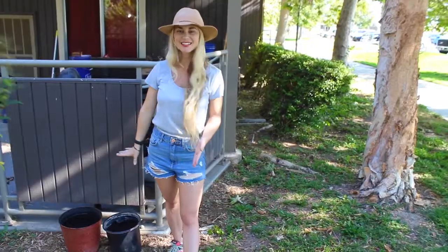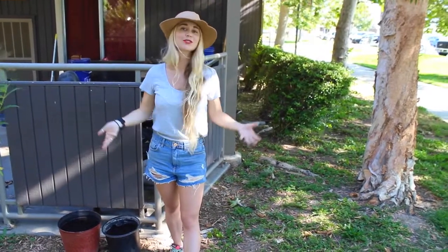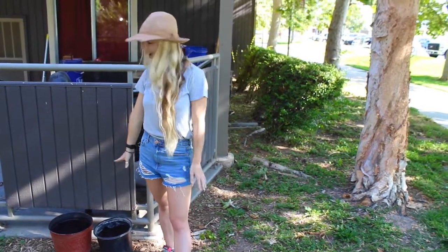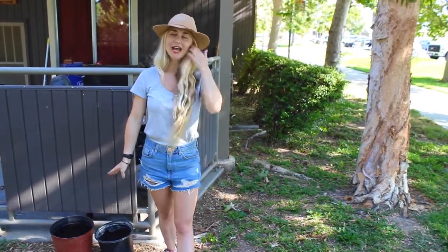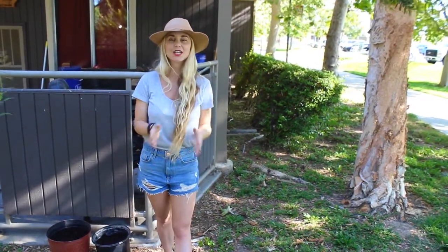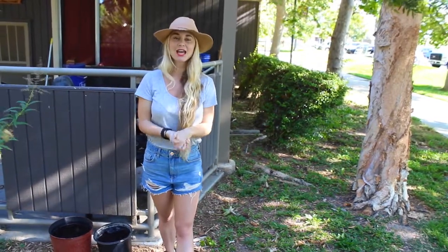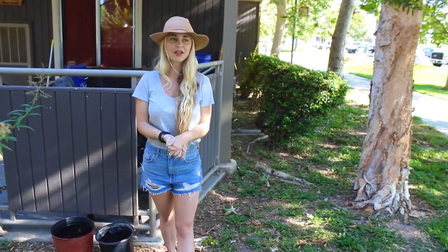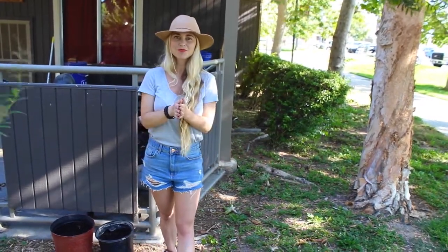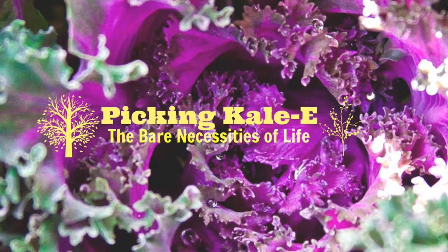Thank you guys for picking Kaylee. Have a wonderful time growing your ginger! I will upload a video on ginger turmeric tea that Jake and I make every single day as our nightly routine — it's delicious and wonderful for your body, it vitalizes your entire body and calms you down. Thank you once again for picking Kaylee, and have a wonderful day — I will see you soon.